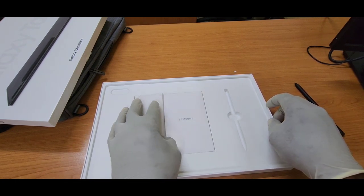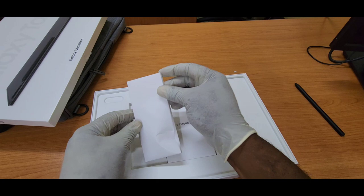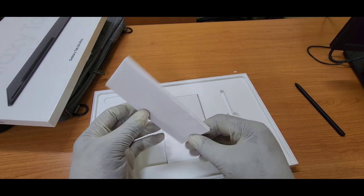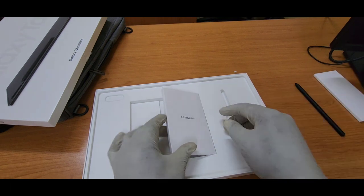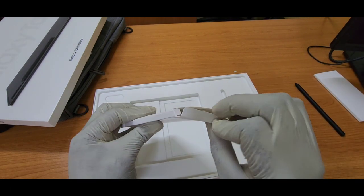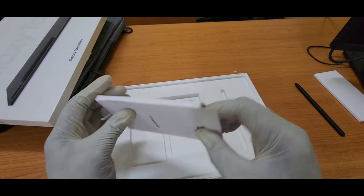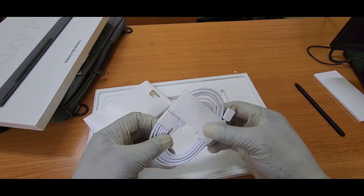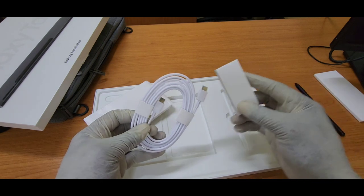When you look here, you see a quick start guide with the SIM ejection tool — I always have one on my key ring so we don't need this. Then you have a USB Type-C to C cable — we are talking about a 6-foot cable.